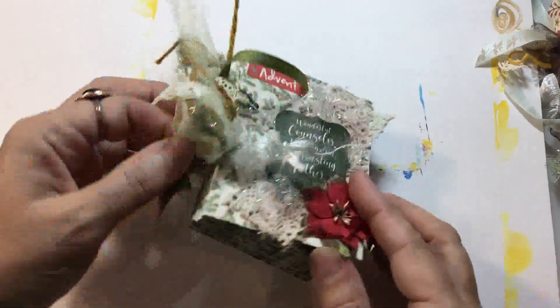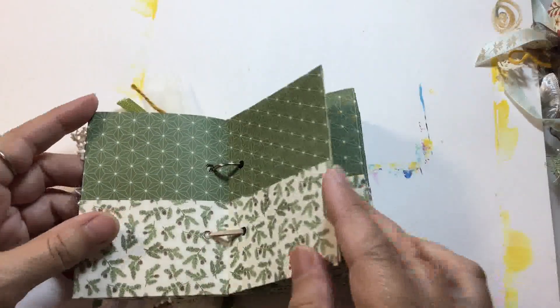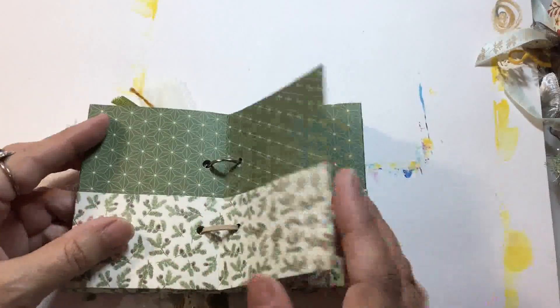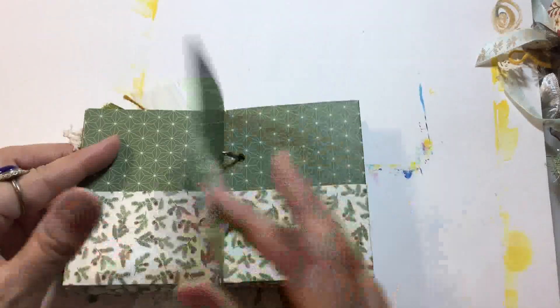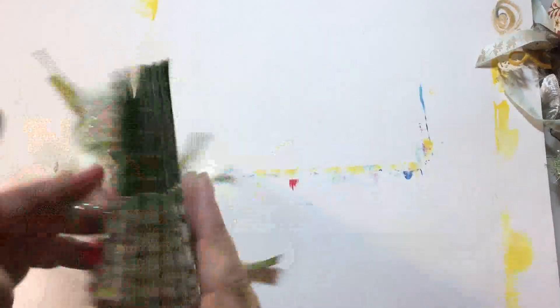You need to be very careful when making this loop that you don't do it too tight, because you need to be able to open your pages. Check them before you do up your knots and make sure you can flick through your book with the pages all open.